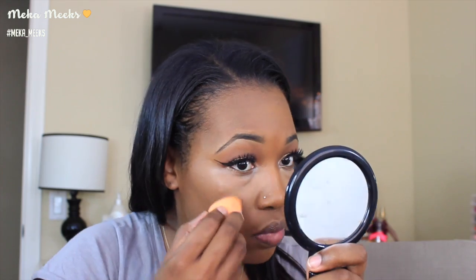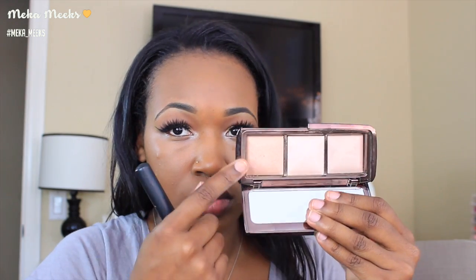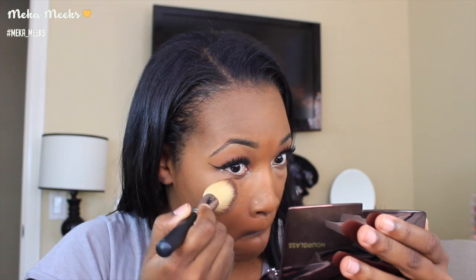To highlight my under eyes, I'm going in with the Urban Decay Complete Weightless Full Coverage Concealer, applying this under my eyes and blending it out with my Real Techniques blending sponge. To set that concealer, I'm going in with the Hourglass Ambient Lighting Powder in Radiant Light and applying this under my eyes.